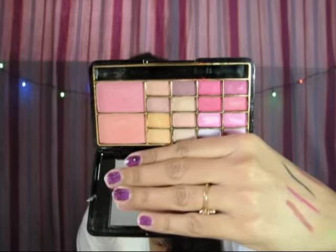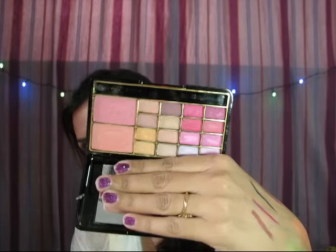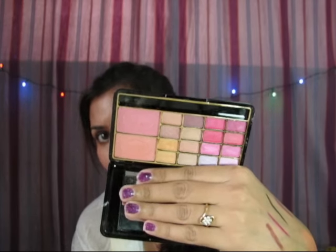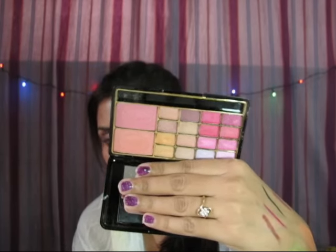Then I bought a small eyeshadow kit, a drugstore brand called BR. The outer packaging looks like this and inside is the eyeshadow palette with soft, nice colors. I bought it because I wanted something very soft for daytime use, and the pigmentation is good.